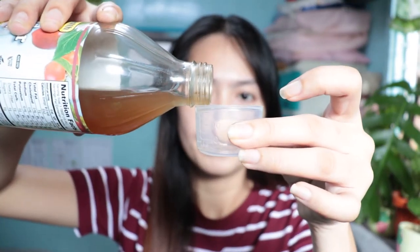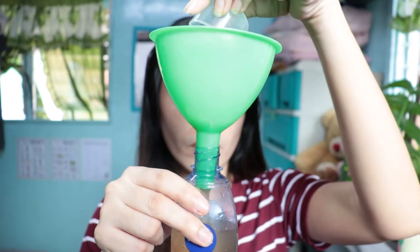Now we're going to add two medicine cups of Apple Cider Vinegar to our solution in the container — one, two. After that, shake the bottle so that the water and the Apple Cider Vinegar mix together. That's it — we have already made our do-it-yourself Apple Cider Vinegar toner.